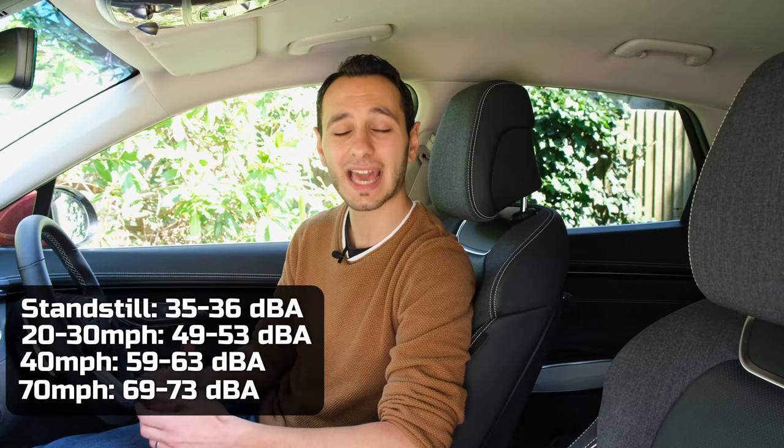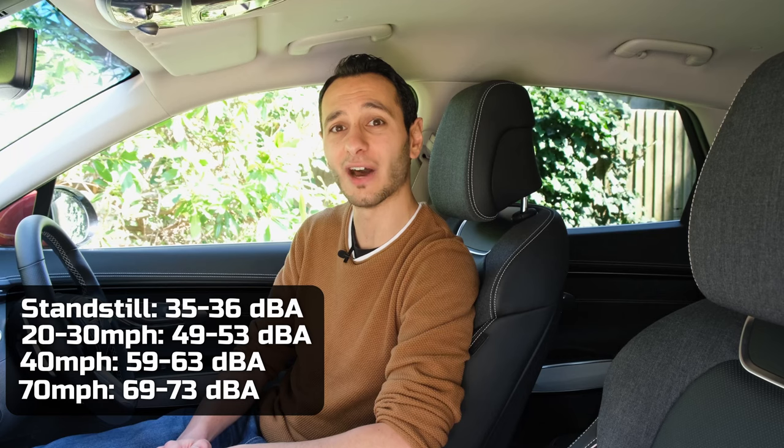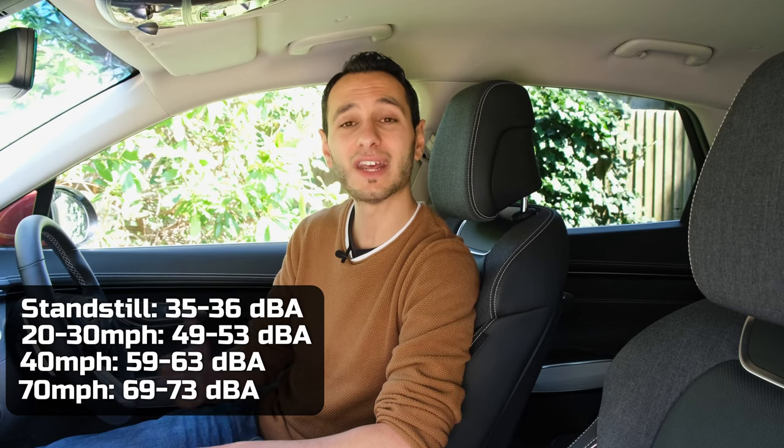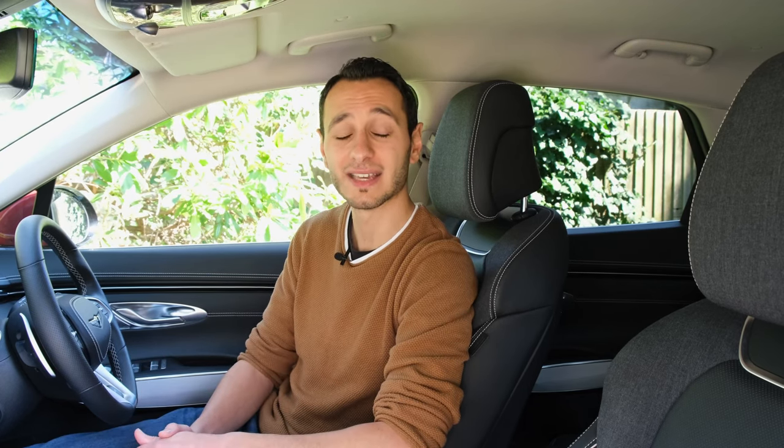Speaking of which, the in-cabin measurements will be on your screen right now. What I'll say objectively is that it does a phenomenal job, even at higher speeds, and therefore the acoustic insulation and also the windscreen, which has been treated, provides you a really good cabin experience. It competes with some of the best out there on the market, surpassing the likes of the Tesla Model Y, and is somewhat on par with the likes of the Jaguar I-Pace or the BMW iX3.